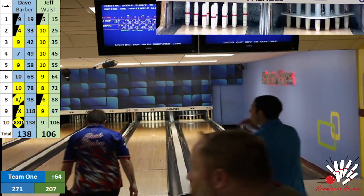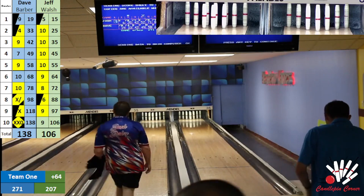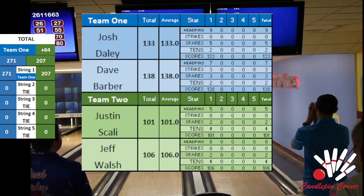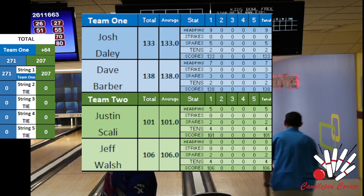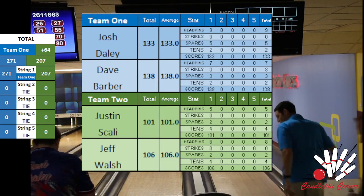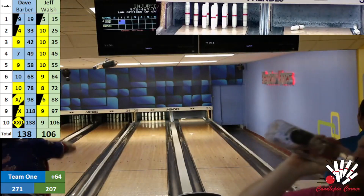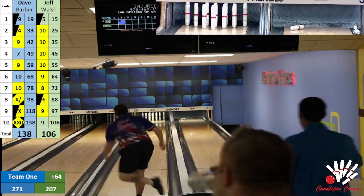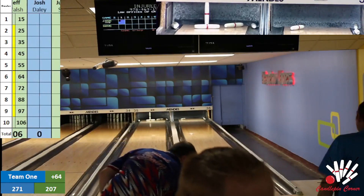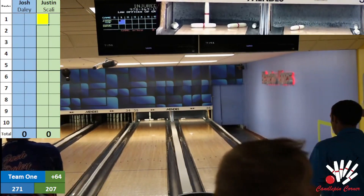Quick look at that game — we had some great bowling there, great finish by Dave Barber. A quick 64 pin lead for Daly and Barber. Scali right back to it — Barber loosened up the lanes there and Scali was ready to take advantage, before I even had a chance to get the scoreboard reset. Scali big head pin hit — strike.